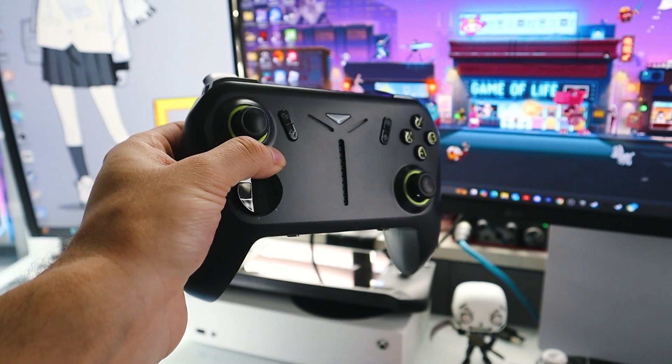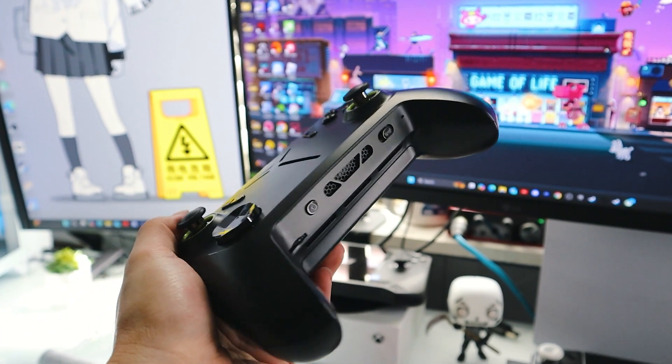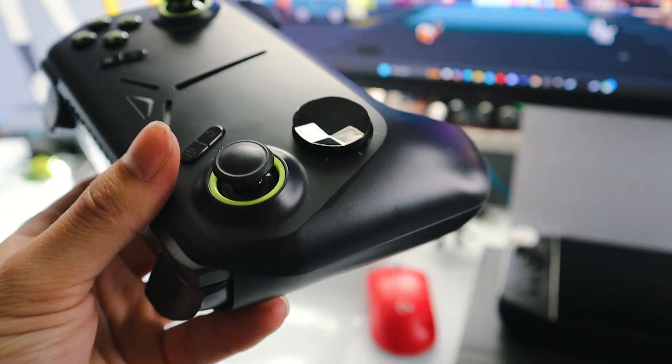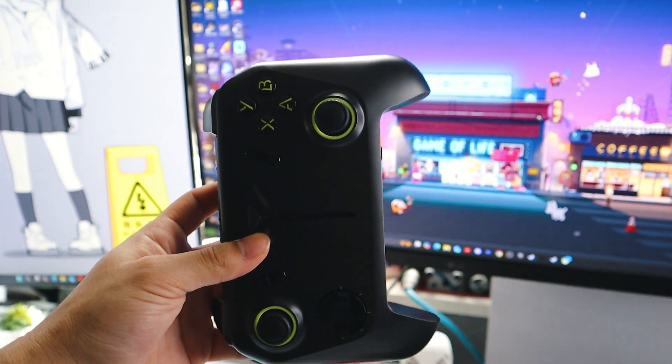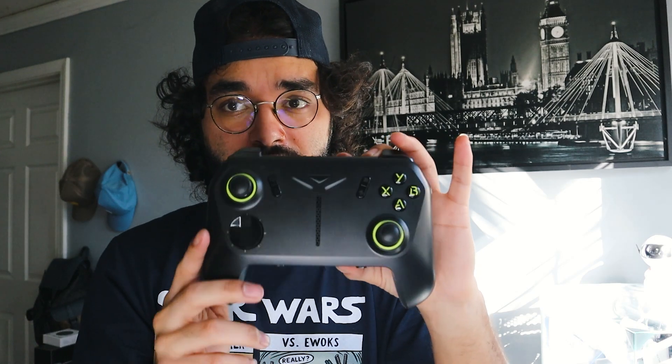You're probably wondering what actually makes this possible. Well, inside of this controller, there's actually an AMD Ryzen 7 8840 HS — a pretty solid processor for a device like this. You're going to be getting an experience closer to something like the Ally or the Legion Go. It's also got 16 gigabytes of RAM and 512 gigabytes of storage, and it's equipped with Windows 11.